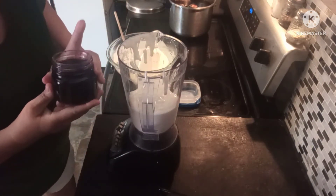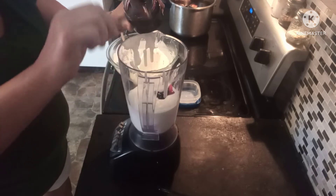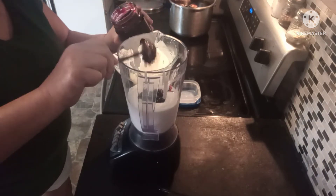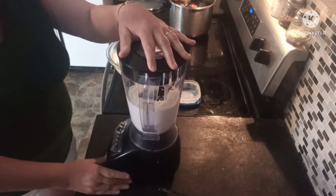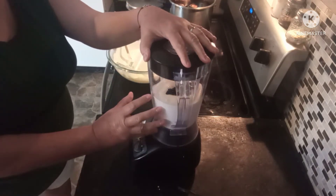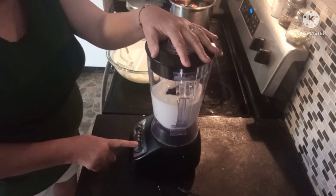That's roughly about four cups of yogurt, and to that I'm going to add about half a jar of my own home-canned blueberry jam. Grab the lid and blend it on the smoothie setting — here we go.